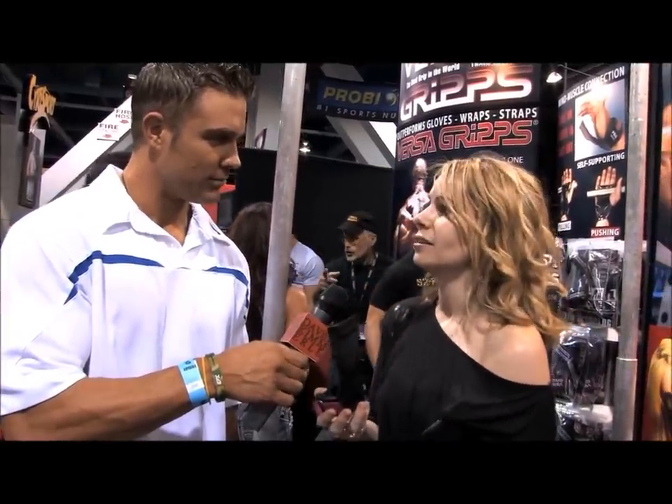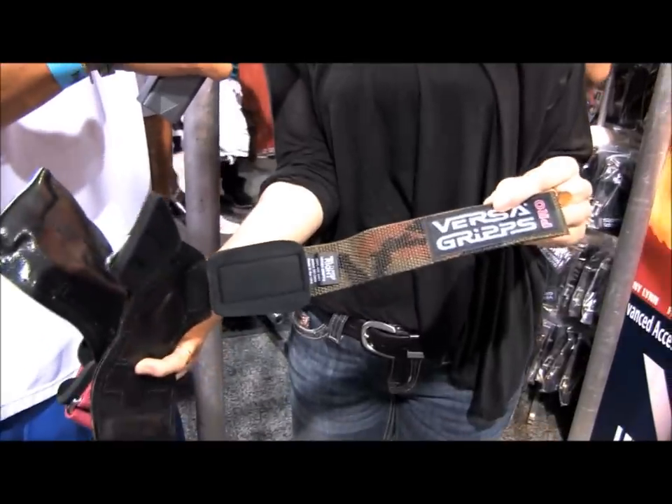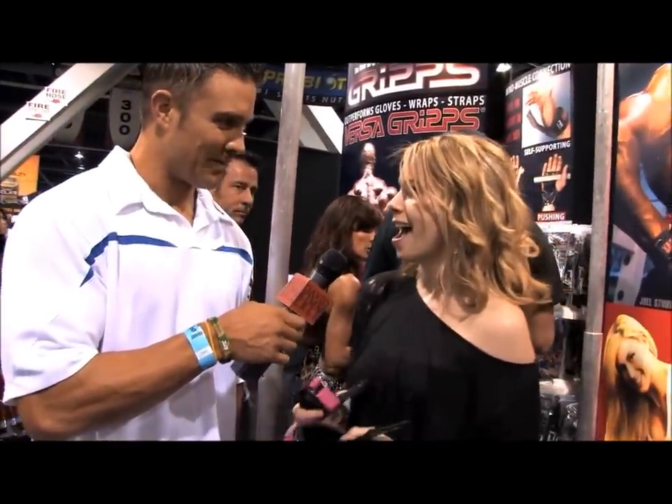It's about the accessories, right? Absolutely. VersaGrips is a self-supporting grip assist and it actually enhances muscle isolation in pulling and pushing exercises. We have a variety of styles and colors, which is very exciting. The newest is in the pro series — it's a camouflage design to support the military and all their efforts. And I could show you how to use them.